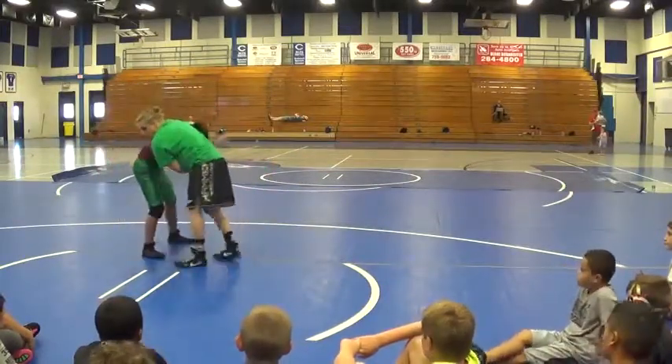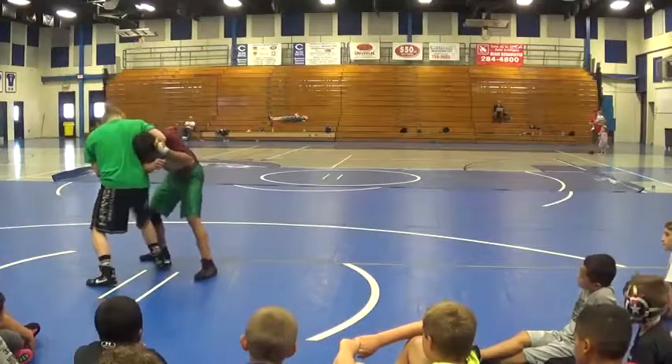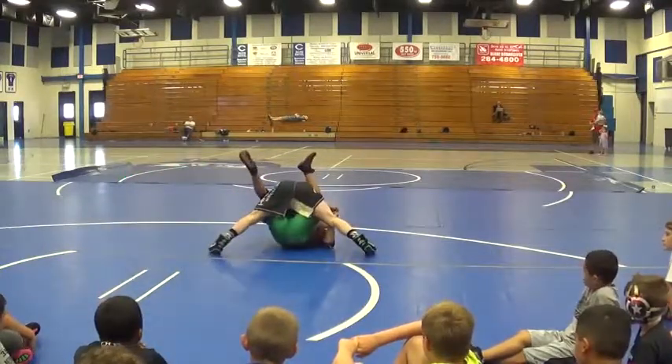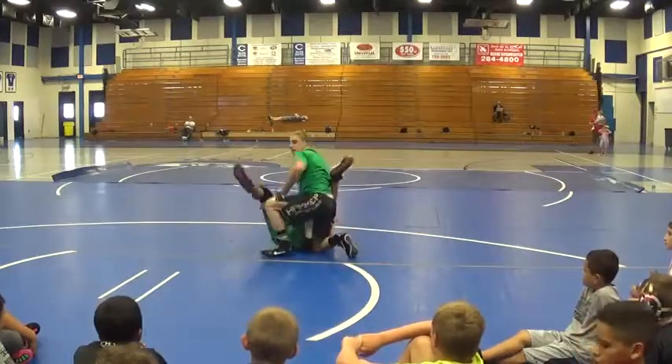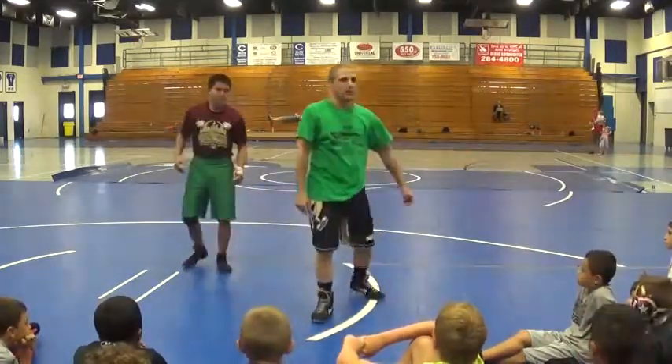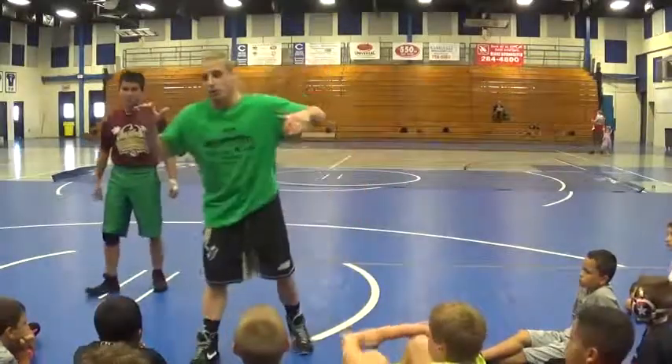I'm going to do it again. Look at that — you're going to circle me. Right there. And the armpit — use that side of the trip. 3, 2, 1. Thank you.